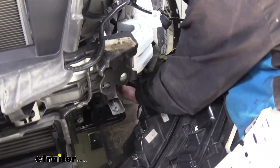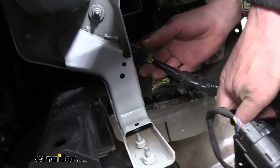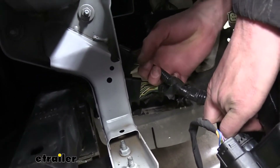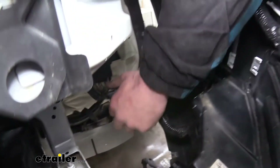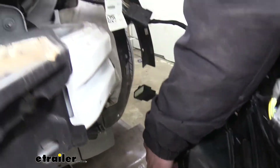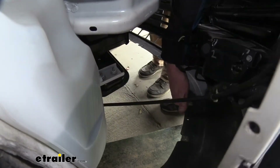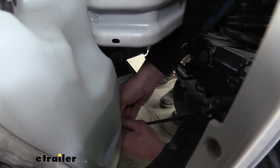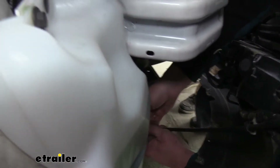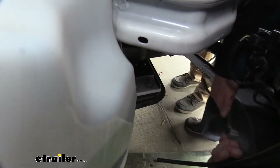Down below there are two more connectors to disconnect. For these, there's going to be a red lock tab you'll push back first, then press in on the release tab and disconnect it. The last one has a button you press in to pull it off. On the driver's side you'll also have a line for the washer sprayer for your front camera system — twist this fitting and pull the hose off. You are going to lose a little bit of washer fluid when this happens, so we'll put a cap on it and get our fascia set aside first.